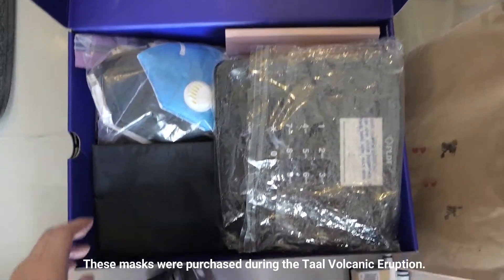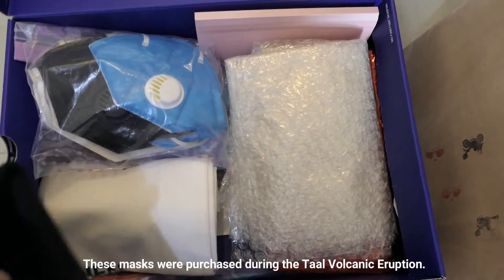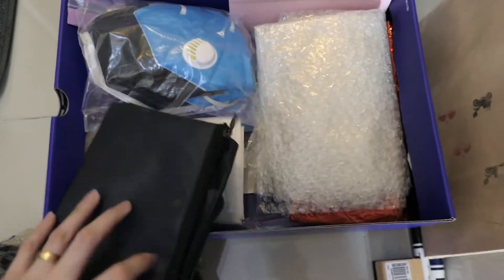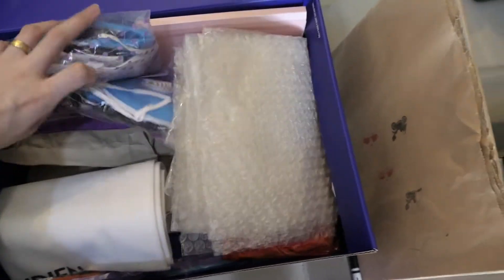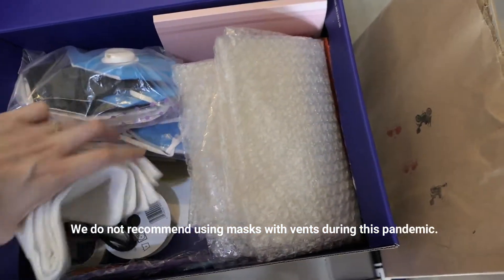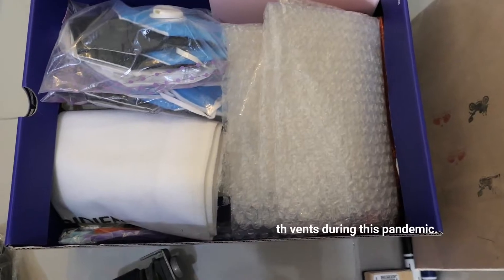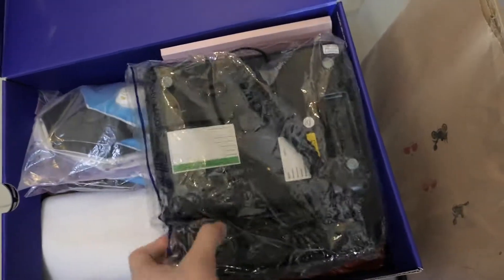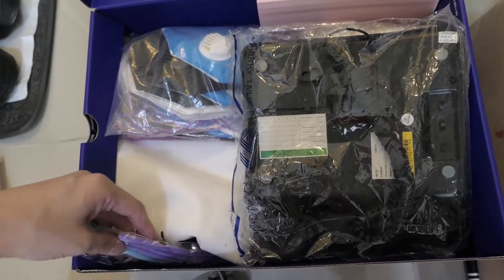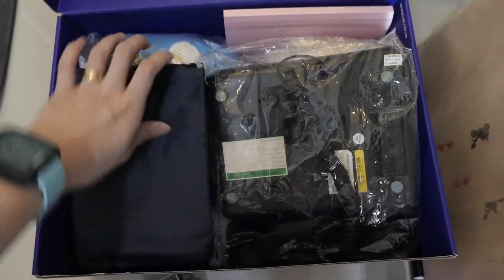And then ito yung items na pwede pang magamit. So mga bag, unused masks, mga — medyo pang arch siya, well, random pala. But anyway, pwede pa siya magamit. Hindi siya kailangan itapon. So hanapan ba natin kung paano siya ma-sort.